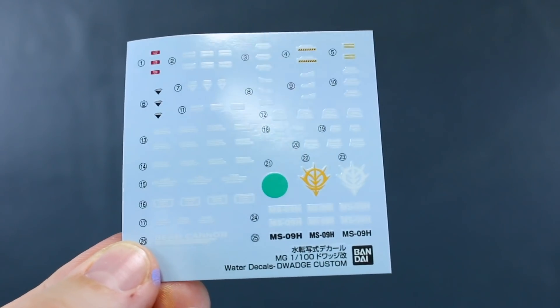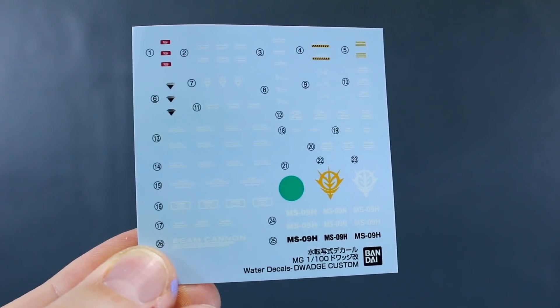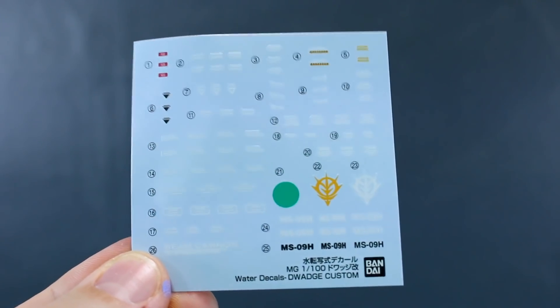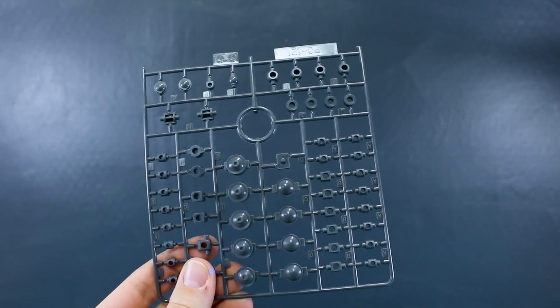With this kit we've got no foil stickers, no decal stickers, no dry transfers — we only get water slide decals, and that's what I love to see. It's pretty minimal though: really only a few mostly white caution markings and a couple of Zeon logos in yellow and white.